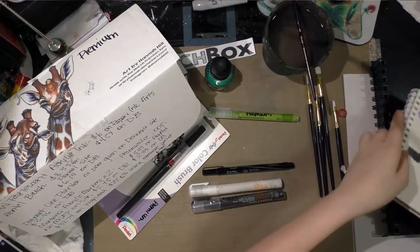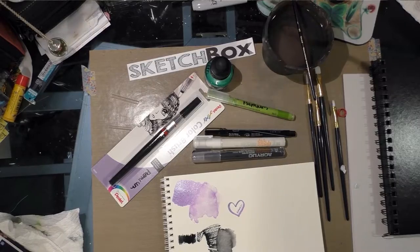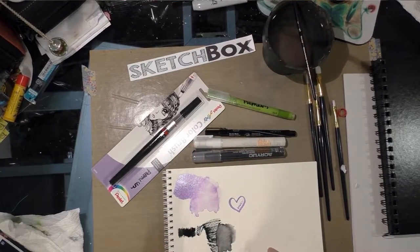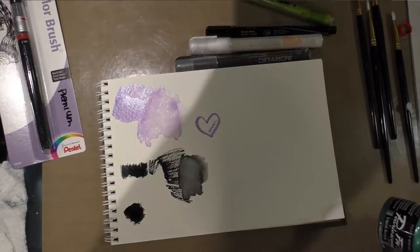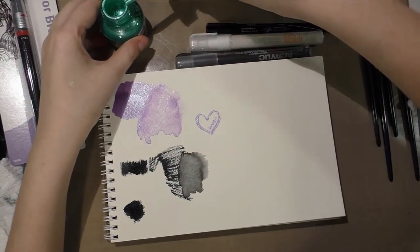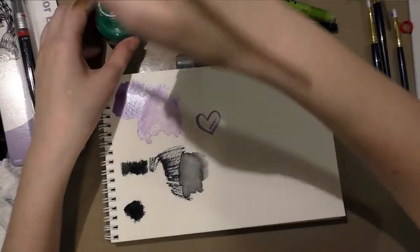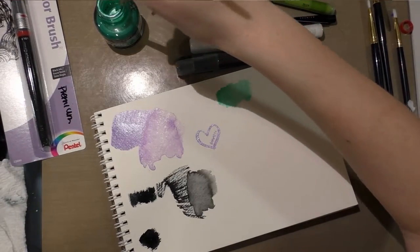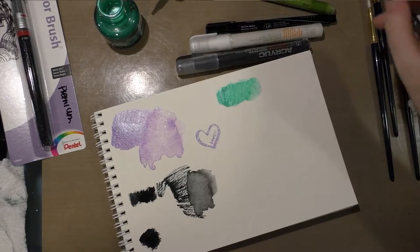Moving on to the demonstration: I'm starting with watercolor paper. The items over here from the basic box are the FW acrylic ink in the color they sent for that box, and the black Color Brush ink. I'll demonstrate those quickly as well since some of you may not have watched the basic box demonstration. You do need to shake these acrylic inks because they separate, and I'm using the Princeton brushes from my basic box since the premium box doesn't come with any brushes.